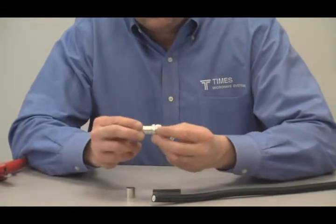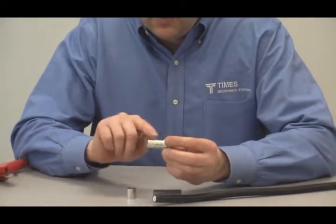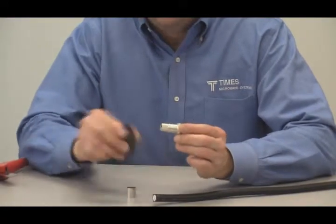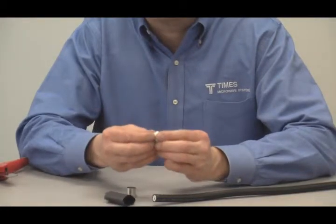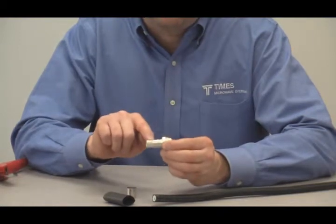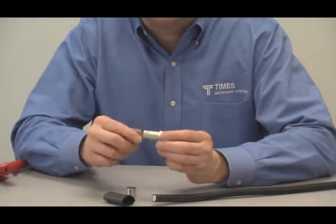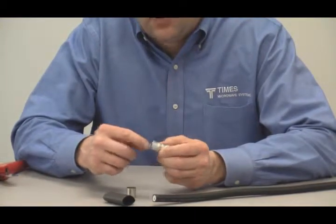Four characteristics of this connector: we have a composite coupling nut — half knurl, half hex. We added protruding ribs in the back so when we bring the shrink boot up, we have something to shrink around and bond to, providing a weather seal and better strain relief. We've changed the plating from silver plate to tri-metal plate, which has all the benefits of silver but will not tarnish. And we've added a chamfer in the cable interior for ease of termination.